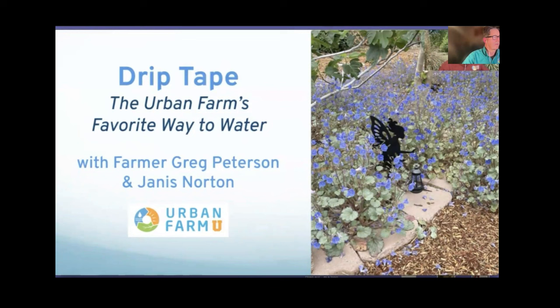If you have questions along the way, please put them in the Q&A section and we will definitely address them once the video is done tonight. We're talking about drip tape. I mentioned Scott Murray — he's one of my mentors and about a decade ago he turned me on to drip tape, which is absolutely my favorite way to get my garden beds watered.